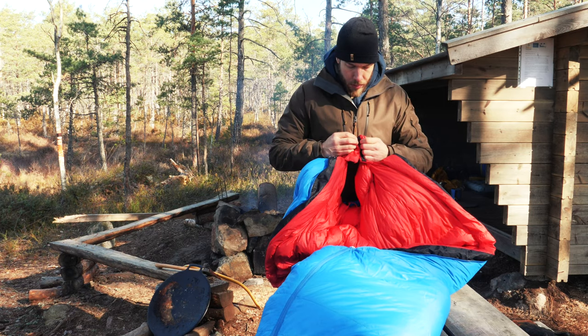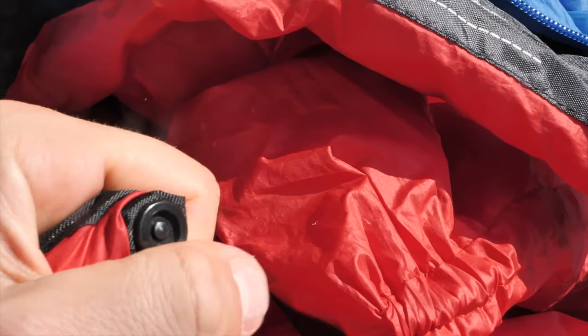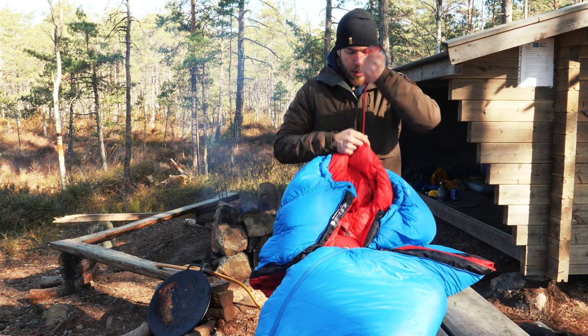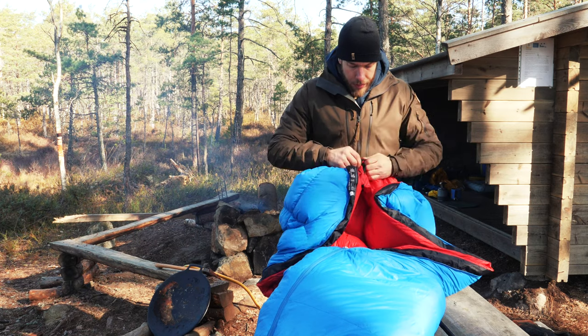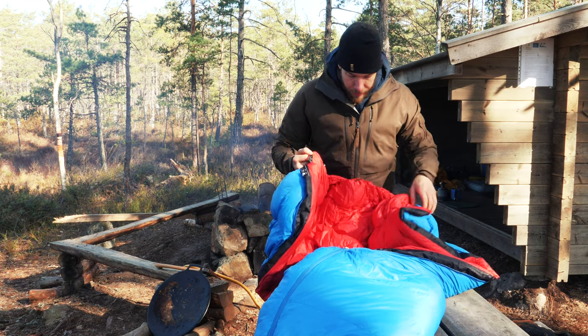You also have a couple of buttons here. You can put your head through and tension it so that heat won't escape from your neck — only your head comes through. It's pretty nice for keeping the warmth inside the bag.